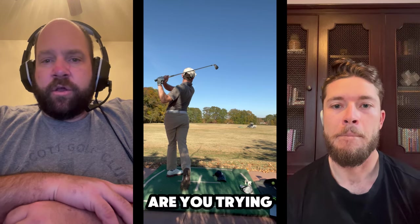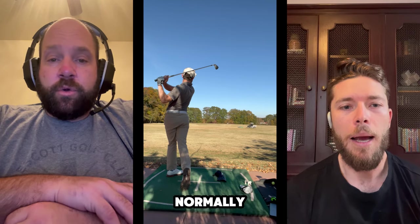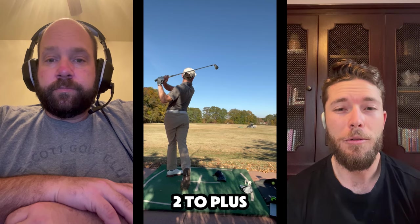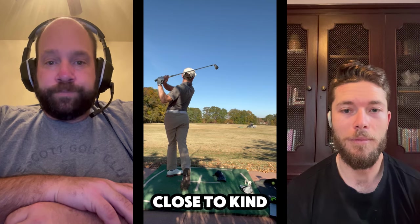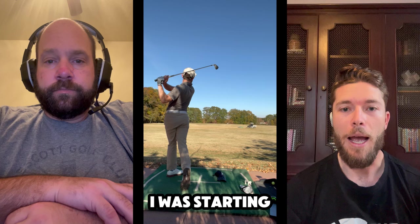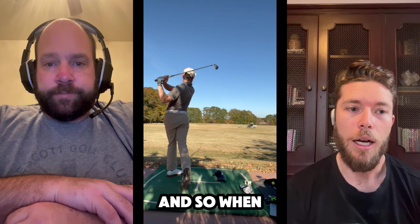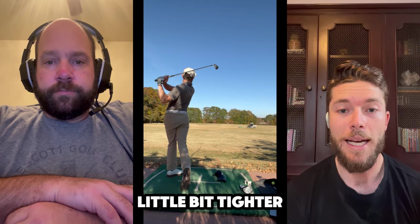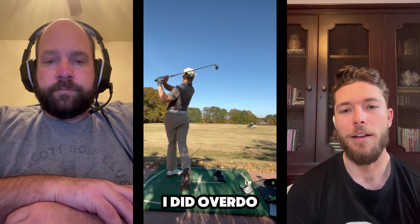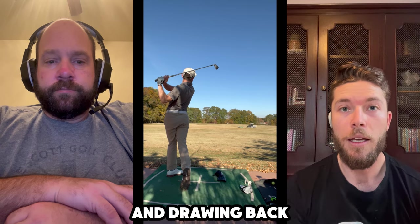Jeff, what's your goal here when using this gate? Are you trying to really force your hands inside to out, feel something a little different? I'm probably in that plus two to plus four path range, so I'm pretty close to getting it neutral. What I'm really using this for is I was starting to get a little negative in my path, so this is helping me get back into that positive range. I know when I'm playing my best, I'm in that plus two to plus four range. When trying to get to zero path and tighten my dispersions, I overdid it and got into a negative path. I was starting to see balls starting right at my target and fading off instead of drawing back. So this gate is helping me get back to that positive, inside-to-out path.